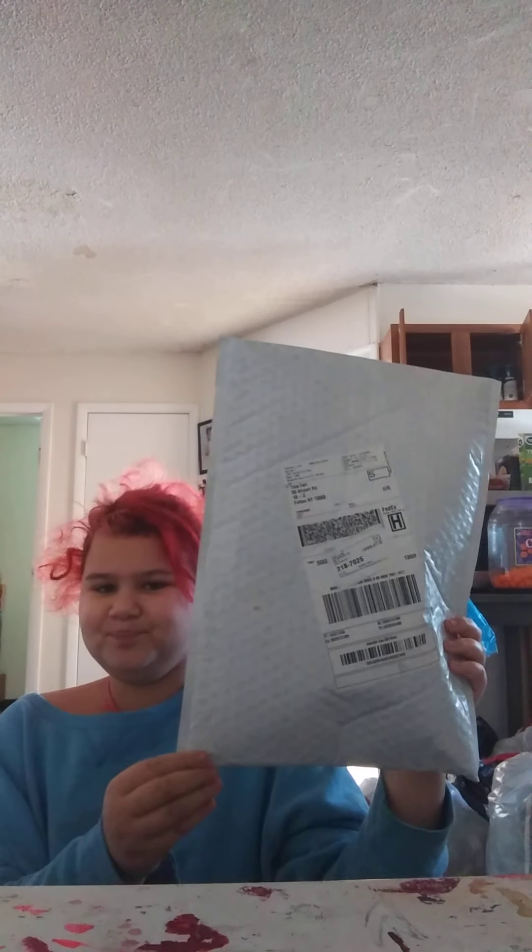Hey guys, I am back. Sorry about the noise upstairs, just don't worry about it. I got a package today. Hold on, let me get to where I'm higher, because I'm literally on my knees on the floor, so I'll be right back.